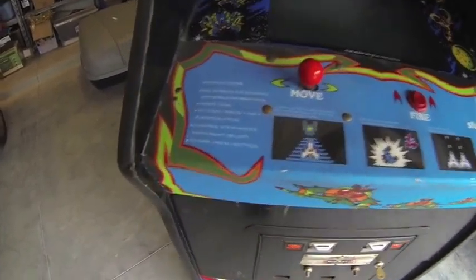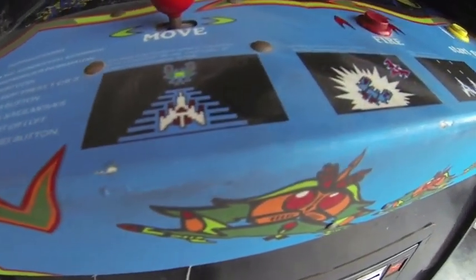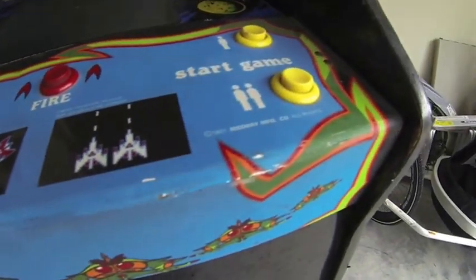The game panel itself is in really good condition. There are some chips right along the edges where you would expect to see chips, but I think for the most part I'm not too worried about that.